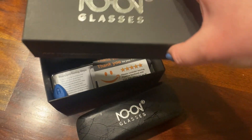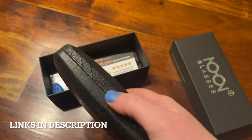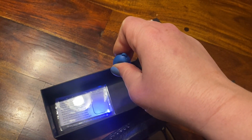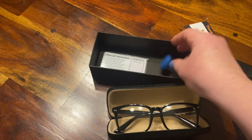Here are the noon woman's glasses. It comes in a really nice, sturdy case. It also comes with a blue light test — you shine the light and it turns up blue, then you put it through the glasses, and if it doesn't show the blue, it works. And these work, so that's really cool.